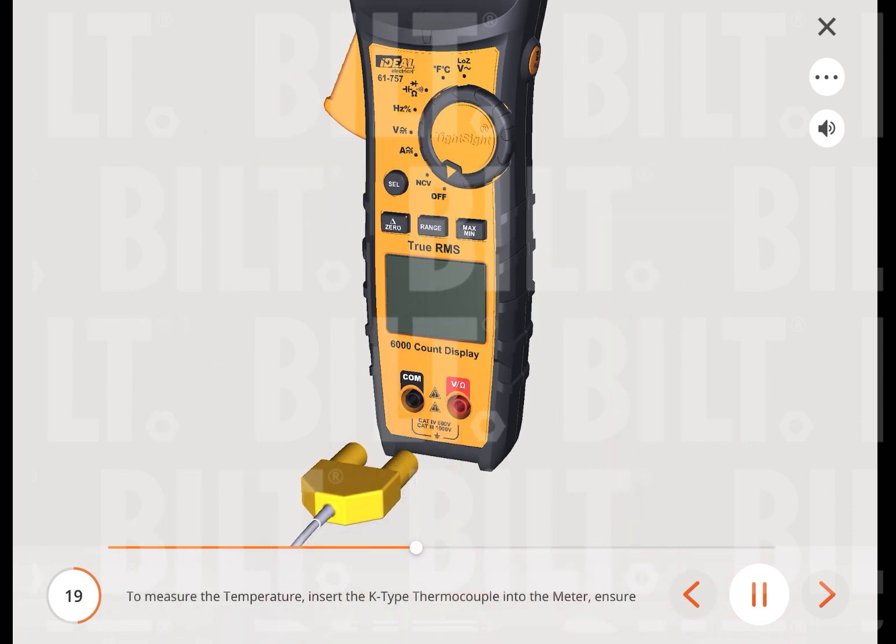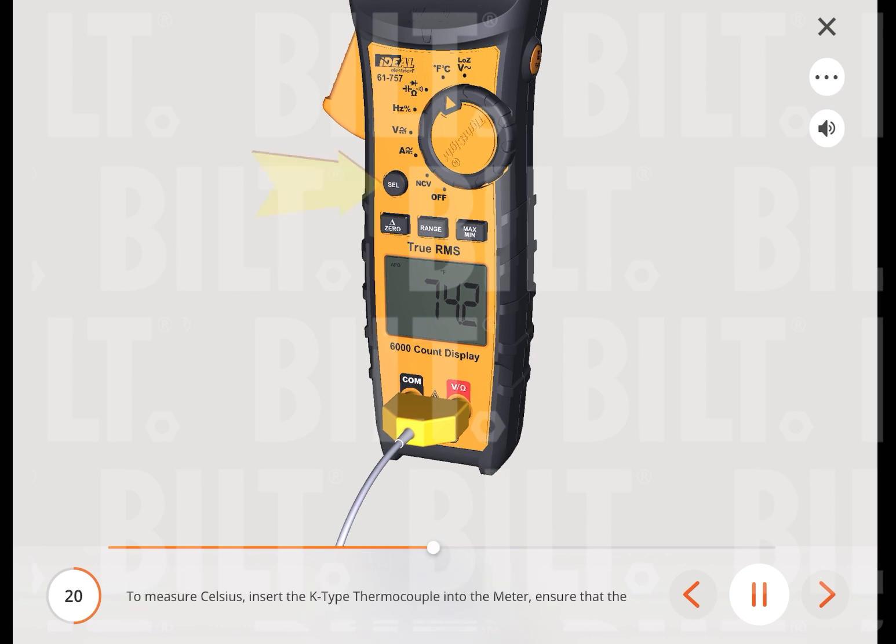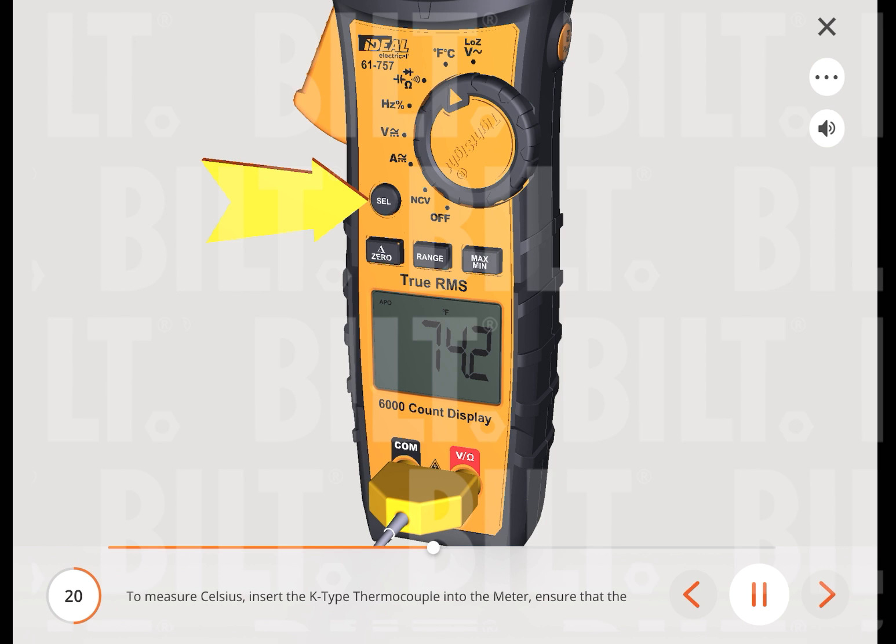To measure temperature, insert the K-type thermocouple into the meter, ensuring that the negative end is plugged into the common terminal and the positive end is into the temperature terminal. Turn the measuring functions dial to the temperature function. To measure in Celsius, press the select button to change the setting from Fahrenheit to Celsius.